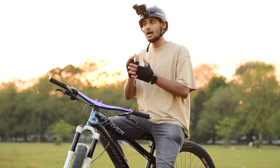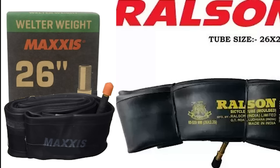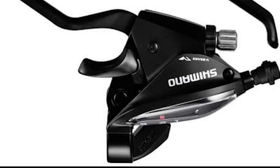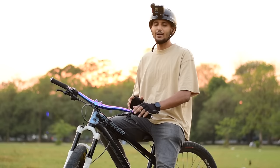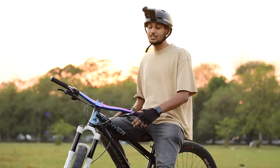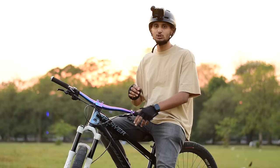For tubes, you can use Ralson and Maxxis tubes. Then, for the shifter: if you use power brakes, the shifter comes included. But if you use hydraulic brakes, you'll need to change the shifter — Shimano Altus shifters are the option there. Pedals have a lot of budget-friendly grippy options available on the market. Many parts will be available on websites — all links will be added in the description. For grips, lock-on grips are available on Amazon.